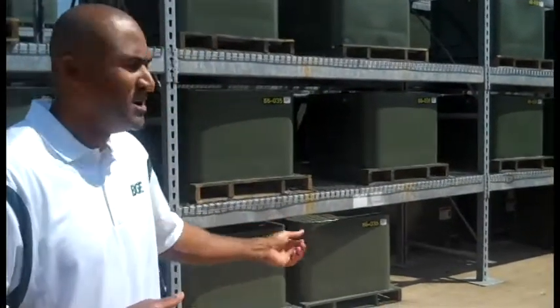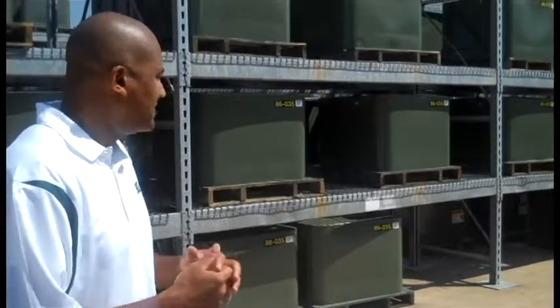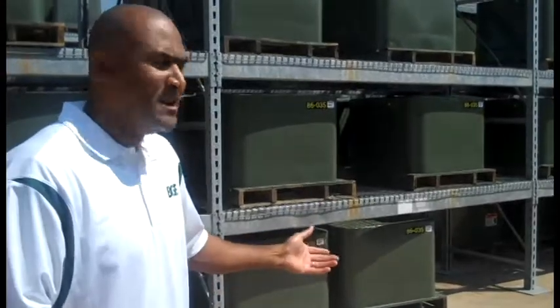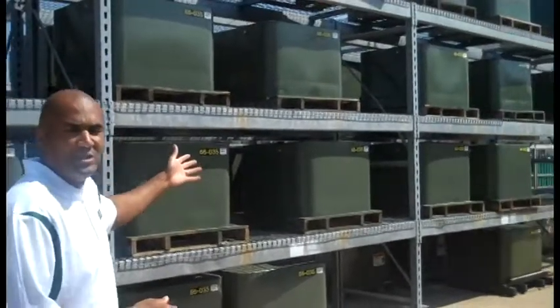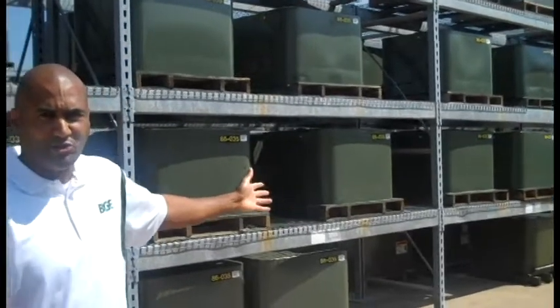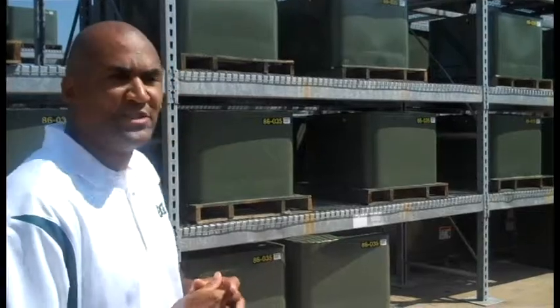One of our biggest concerns are the pad mount transformers, because these transformers are mounted on the ground, and during a flood, what happens is the water may seep into them, causing them to damage and not work. As you can see, we do have a lot of transformers in inventory to support a major storm like a hurricane, and these are one of the components that we'll really be watching as the storm progresses.